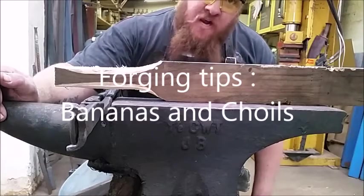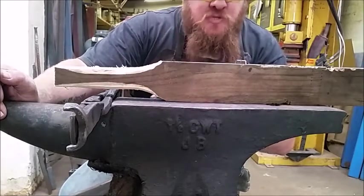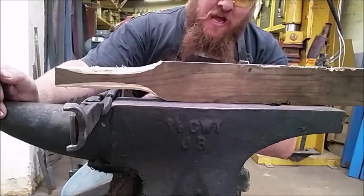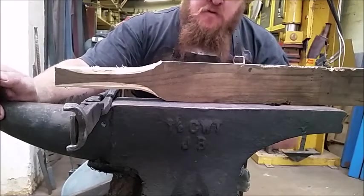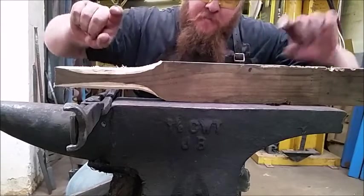Today I'm going to show you how to get rid of a banana — not an actual banana, but a banana that happens when you forge out the edge of a knife. When you forge out the edge of a knife, the edge gets longer but the back stays where it is, so it forms this banana shape.